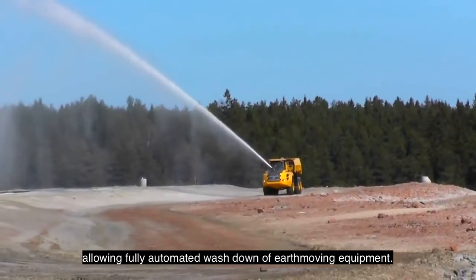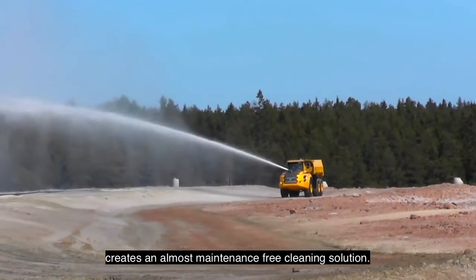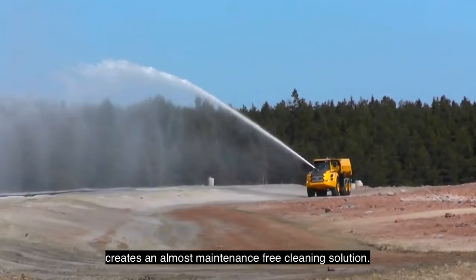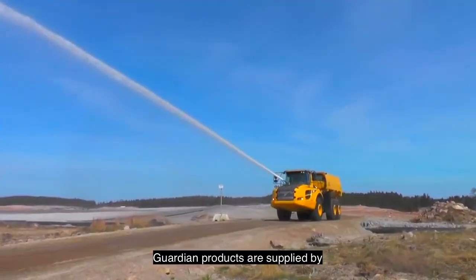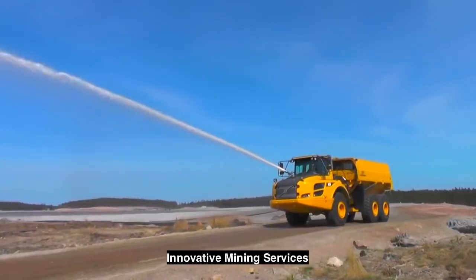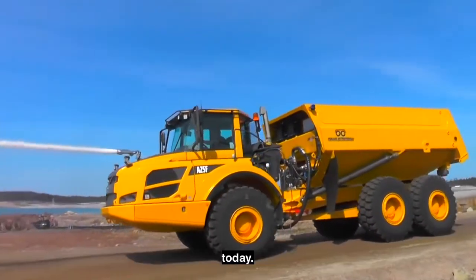These features allow fully automated wash down of earth moving equipment. The robust design and construction creates an almost maintenance free cleaning solution, perfect for even the harshest environments. Guardian products are supplied by Innovative Mining Services, making tomorrow's production safer and more efficient today.